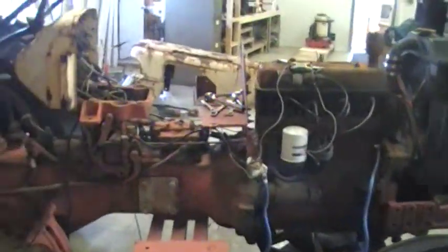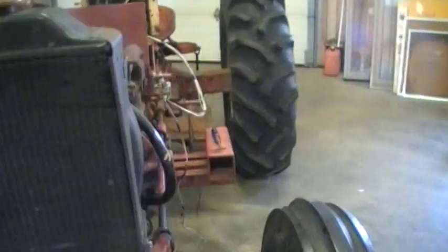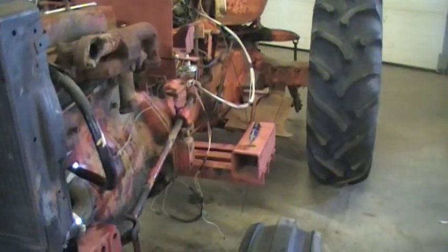It was going to be turned into a front-end loader at one point, so there are some really neat cool side saddle mounting points. I'm actually going to use those for mounting the gasification system.